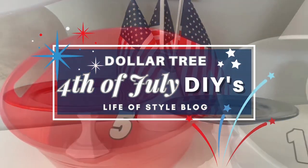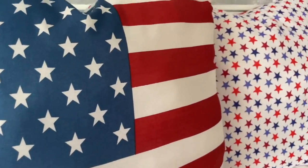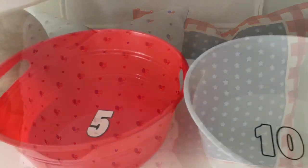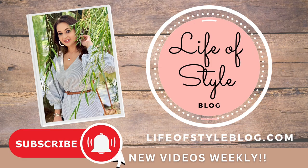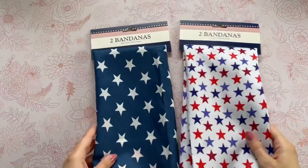Hey friends, welcome back to my channel! If you are new here, my name is Jessica. In today's video I'm going to be sharing some super quick and easy Dollar Tree DIYs for Fourth of July. Fourth of July is going to be here so soon, so I wanted to share some really simple ideas to get you in the spirit. But before we get started, if you are new here, please do consider subscribing down below.